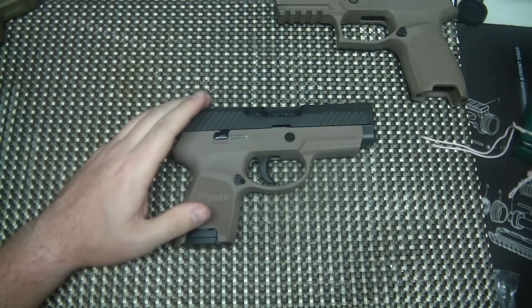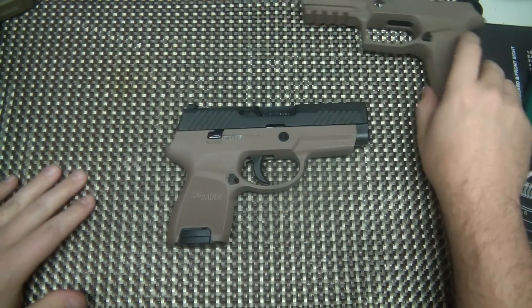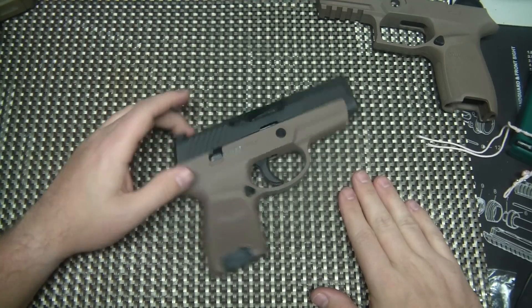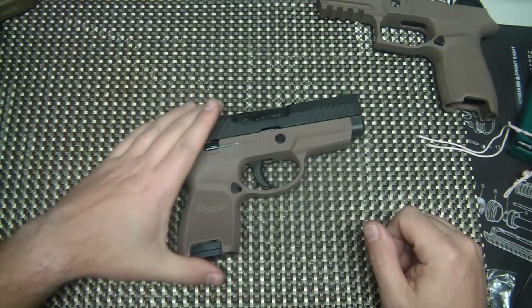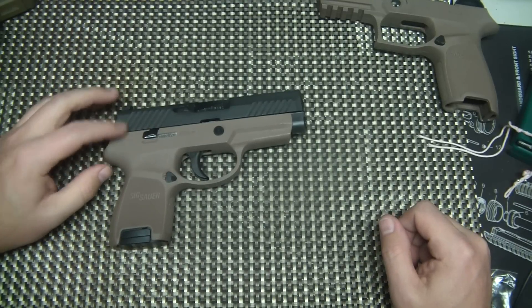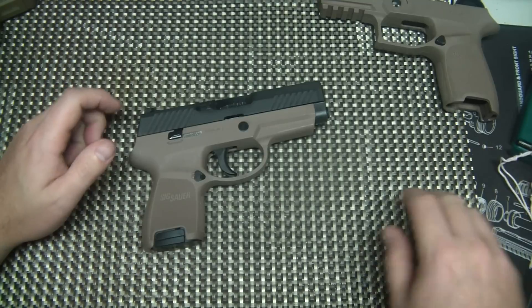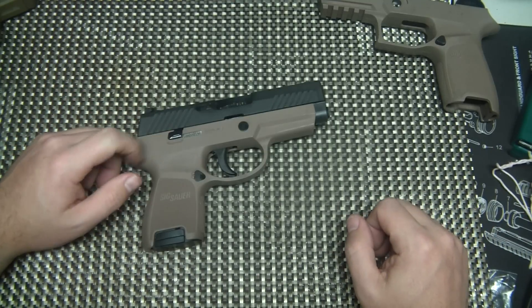Alright YouTube, what's going on? We are looking at a firearm today. It's been a while since I did a gun review. I just recently acquired this SIG here — it's a SIG P320. I want to do a review on it because I thought it was just an awesome gun and I think it's one that you should really consider if you're looking for a new concealed carry gun.